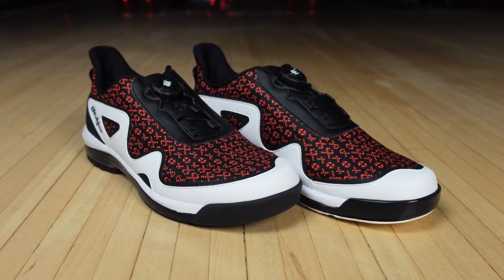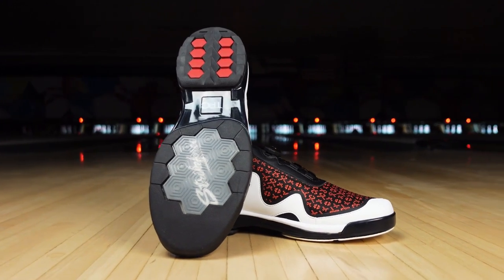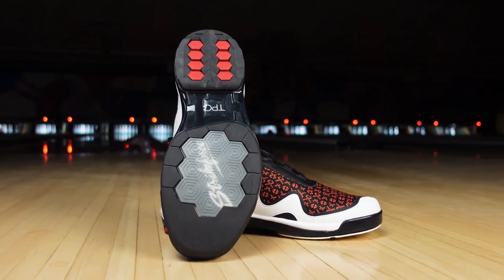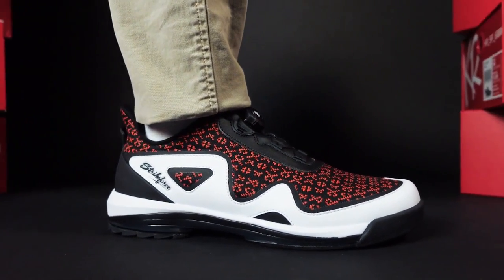The name Gladiator really does describe this shoe. It features our tri-sole outsole, which has a hard rubber toe on the drag foot. So those bowlers that are heavy toe draggers, this is the shoe for them.